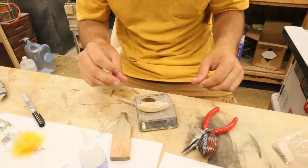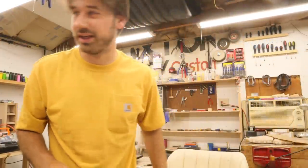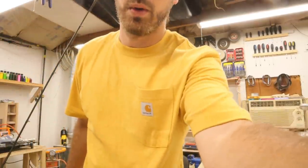This bait is 0.6 ounce — very light. I'm going to use a spinning rod, that'll be much more appropriate for the creek. A lot of the time I don't like taking a baitcaster to the creek. Tied up and ready for the creek — let's see what we get.